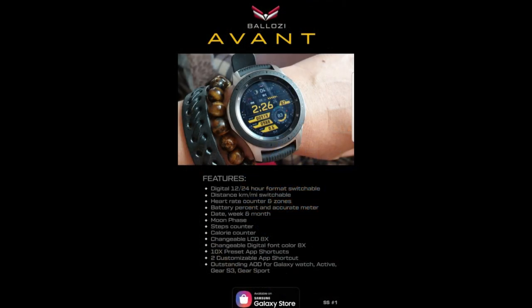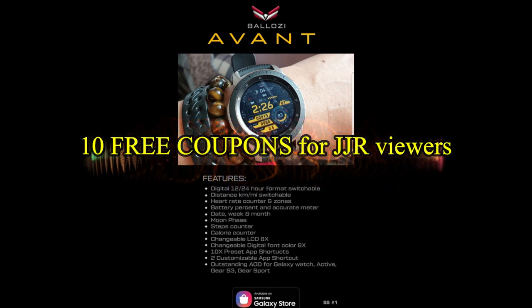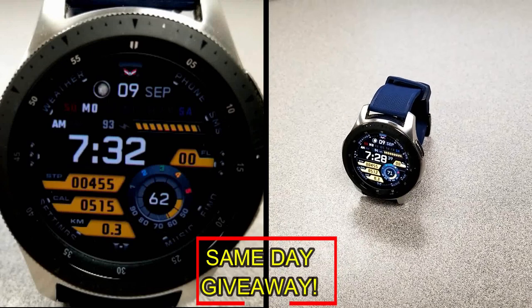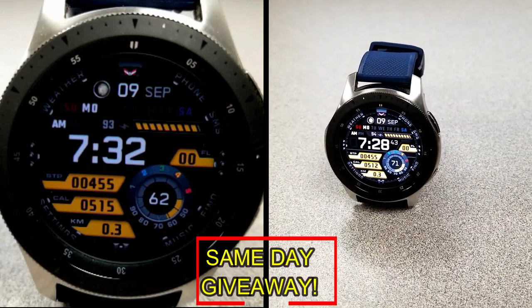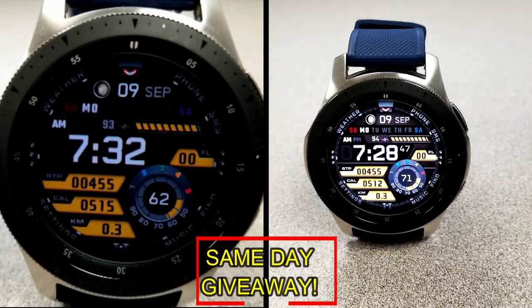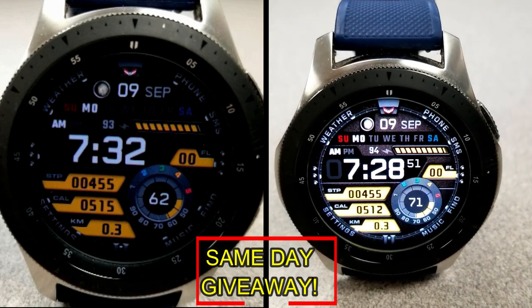If you want more information on the watch face I reviewed today, simply do a search in the Galaxy App Store under the name "This Space." The full details including the direct link are in the video description. I'm also giving away free coupons to random lucky viewers that comment below — I'll leave a reply under the winner's comments to let them know how they can get a coupon. Good luck to everyone and enjoy the rest of your day.